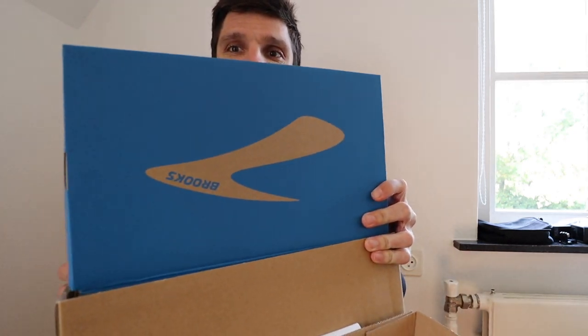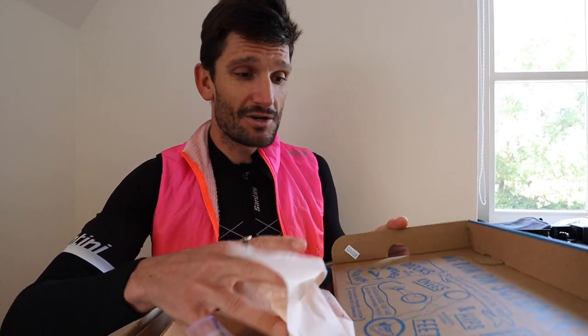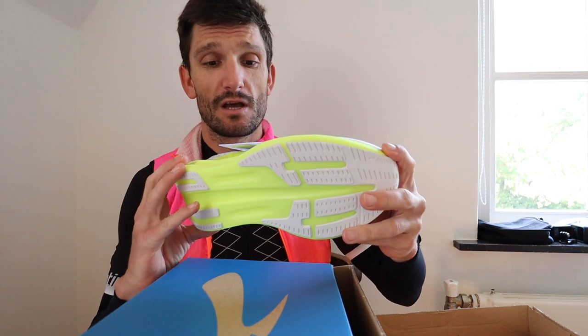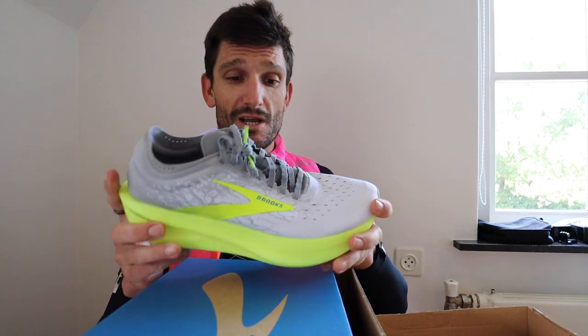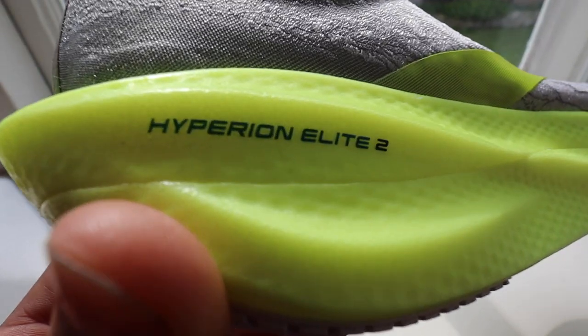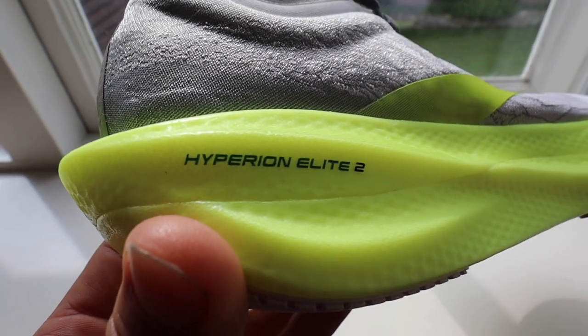Who's this from? This is from Brooks. So this is the Brooks Hyperion Elite 2 — the second version. I watched way too many reviews from Jamie Reviews on the shoe and other shoes, and I'm really excited to give this one a try out. Carbon plate racing shoe, as I said before.